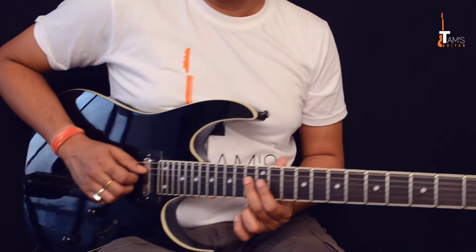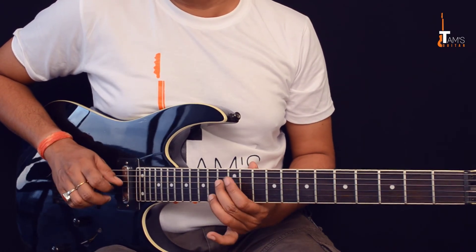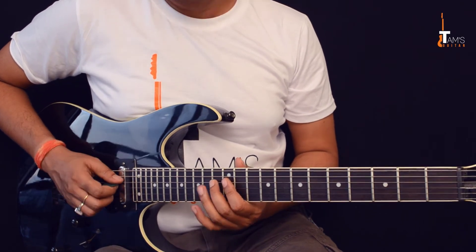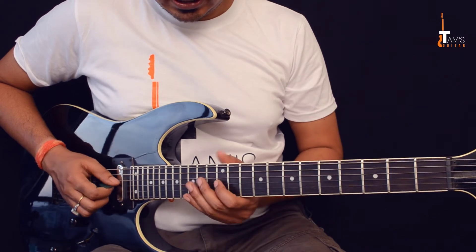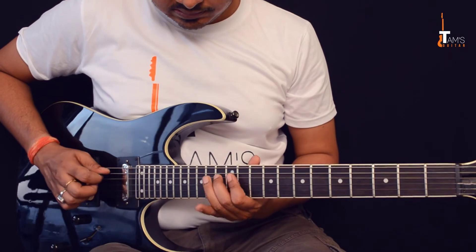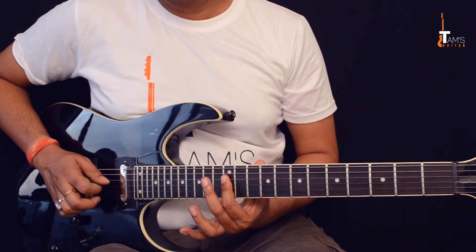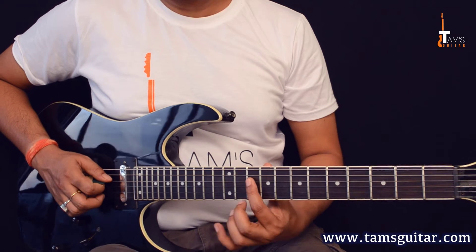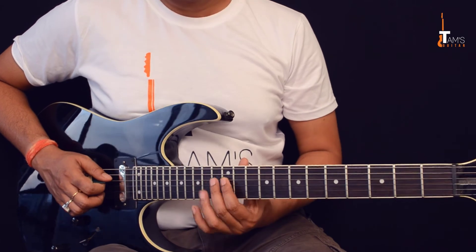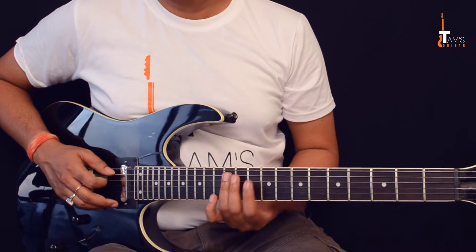It's a pull-off thing — a legato: 13 hammer-on 14, pull-off 13, pull-off 12 — 1, 2, 3, 4. In a group of fours: 1, 2, 3, 4 — 1 e and a 2 e and a. Get this part down slowly. Then 13, 12, 10 on the fourth string, also in a group of fours.